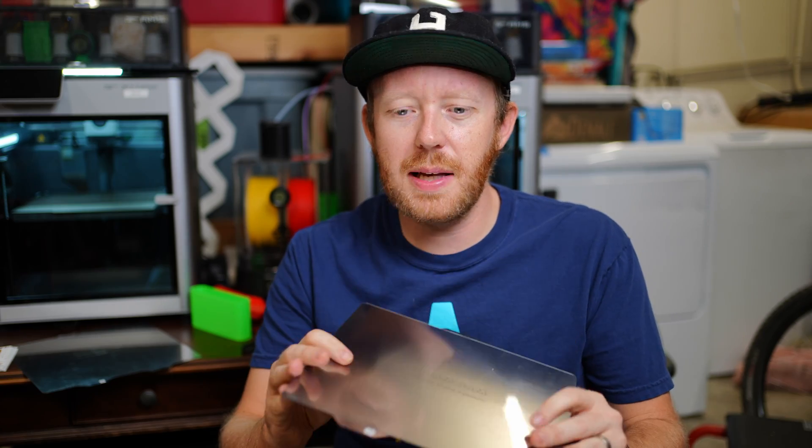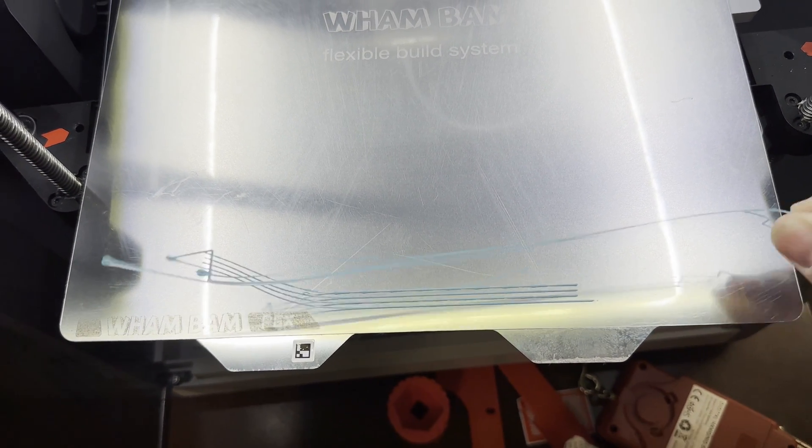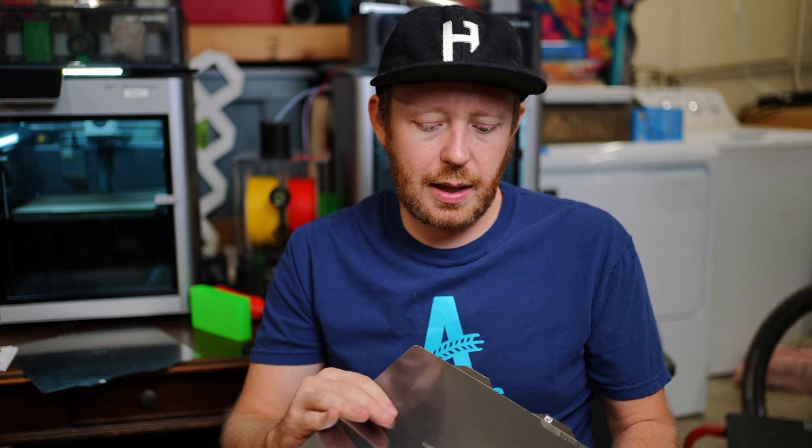Having a glass-like finish like this isn't gonna be great for every kind of print, so definitely keep that in mind. Prints release from this fairly easily, and that makes life really nice when you have a bunch of stuff that you don't have to scrape off — and that's all without using any glue.